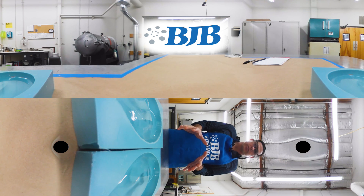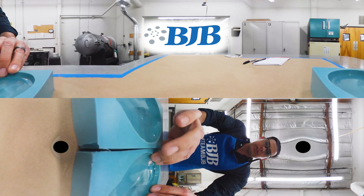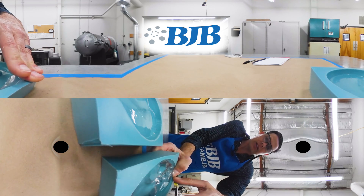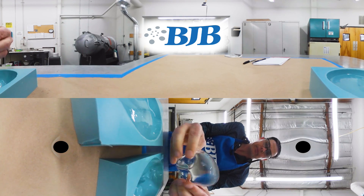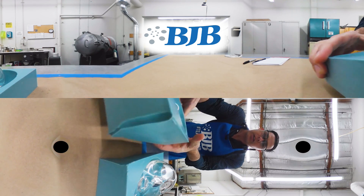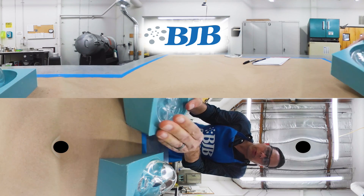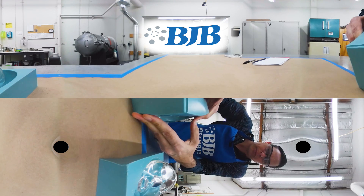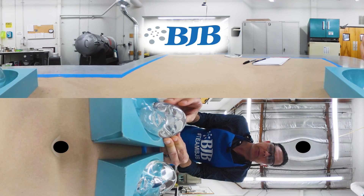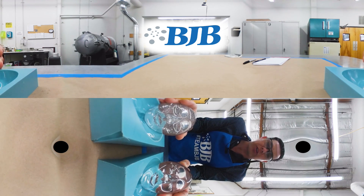We've allowed these two water clear castings to cure overnight and we're going to show the demold process. The first one we demold is the face where we did pull vacuum on the mixed material — it's beautiful looking, no air bubbles. The second casting was mixed and poured with no vacuum degassing, and this one is loaded with air bubbles. You can clearly see that pulling a vacuum makes a huge difference.